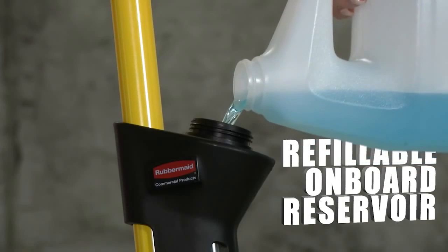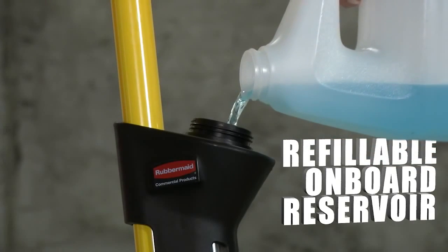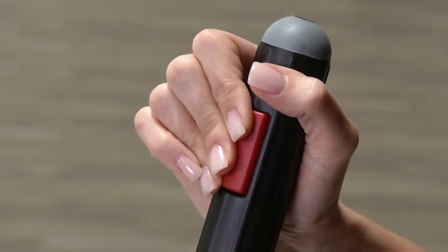It features a slim profile reservoir on board, allowing you to fill it with any cleaning solution you prefer. And the ergonomic trigger on the handle dispenses three streams with each press.